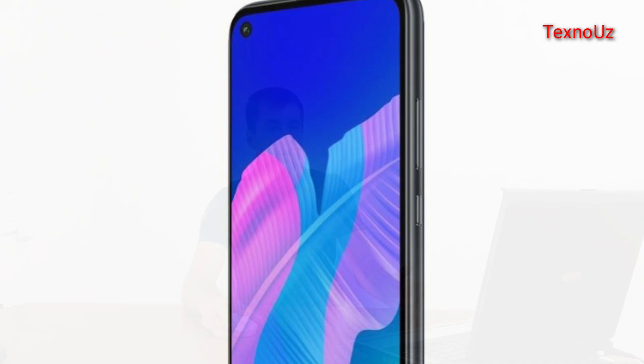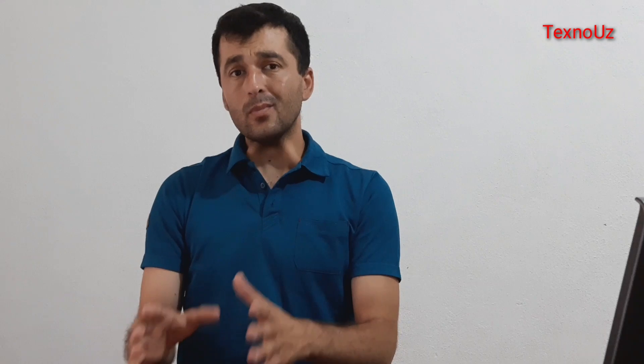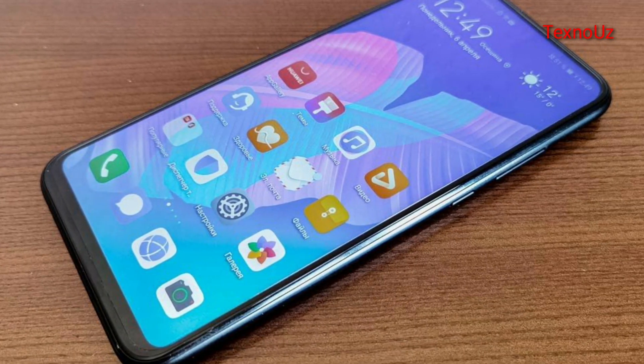The display has been noted to use IPS, TFT, LCD, all-tube, and HD+ resolution. It's about 9-10 inches equivalent. The screen ratio is equal to 82% of the screen body.